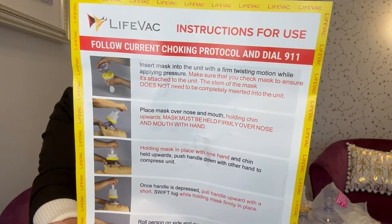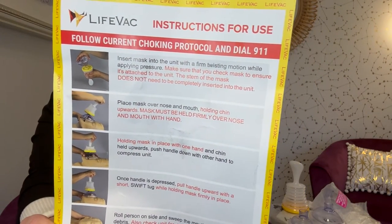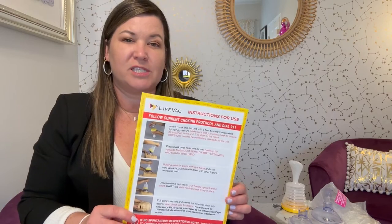At the very top it says: follow current choking protocol and dial 911. This isn't saying be a hero or don't call actual first responders. But sometimes if you've had to call 911 lately, they're strapped — we don't always get the quickest response. And as we both know, choking can end a life in a matter of seconds, not just minutes. So I wanted to present this as an option for you to consider for your family.